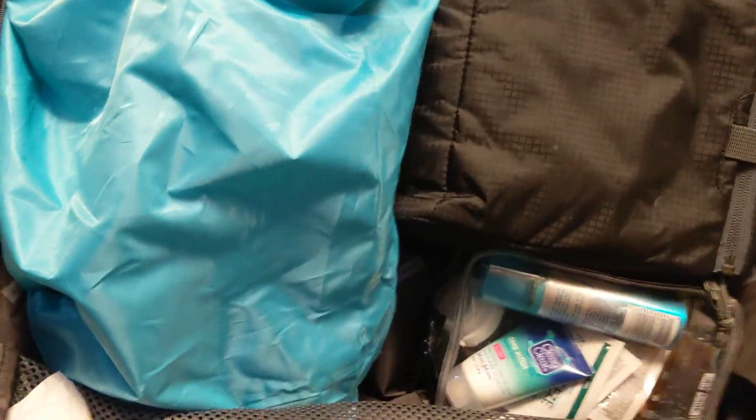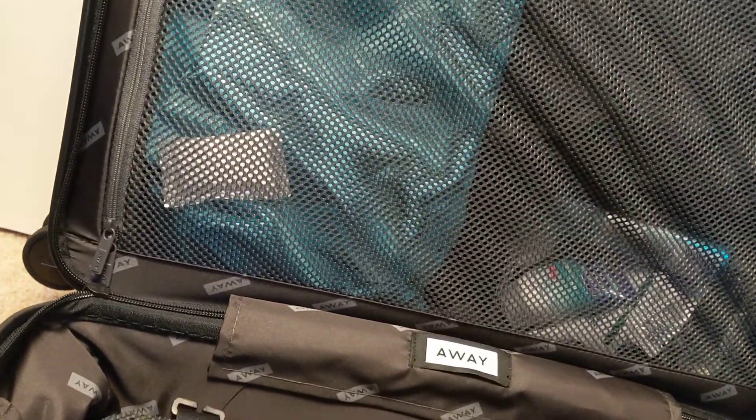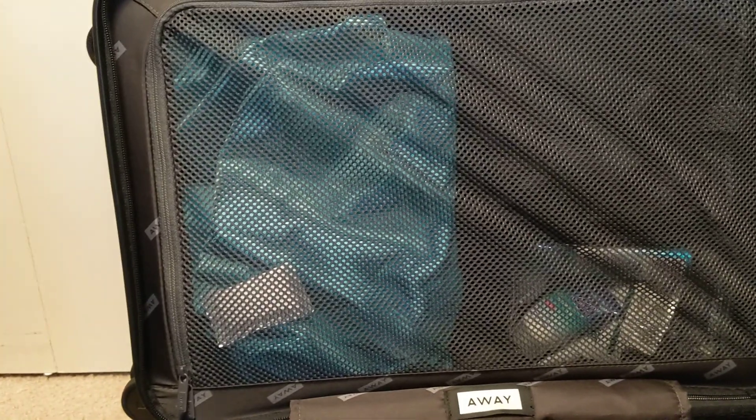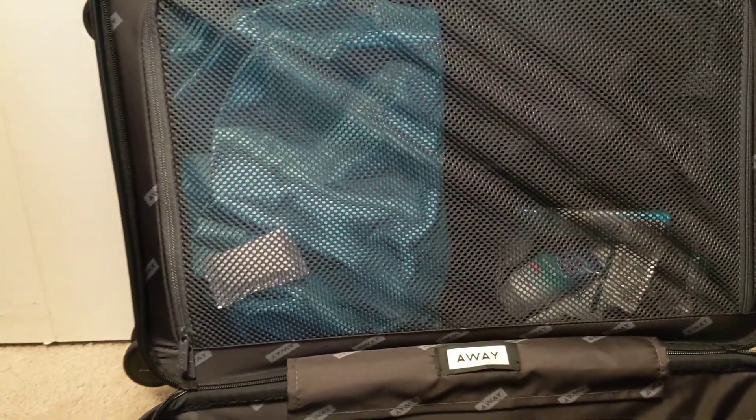I've got a pair of shoes for the gym, some toiletry bag that would fit up there, and then the bottom part here. I'm packing this for a couple-day trip — I haven't used the bag before, so I thought I'd see how what I have in the cubes would work in here. Basically gym clothes and a couple days' clothes.